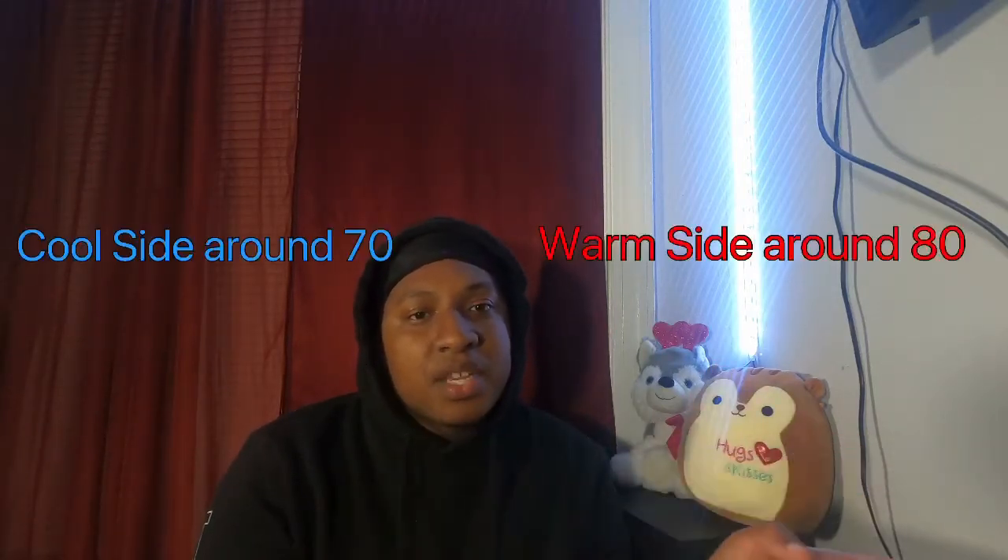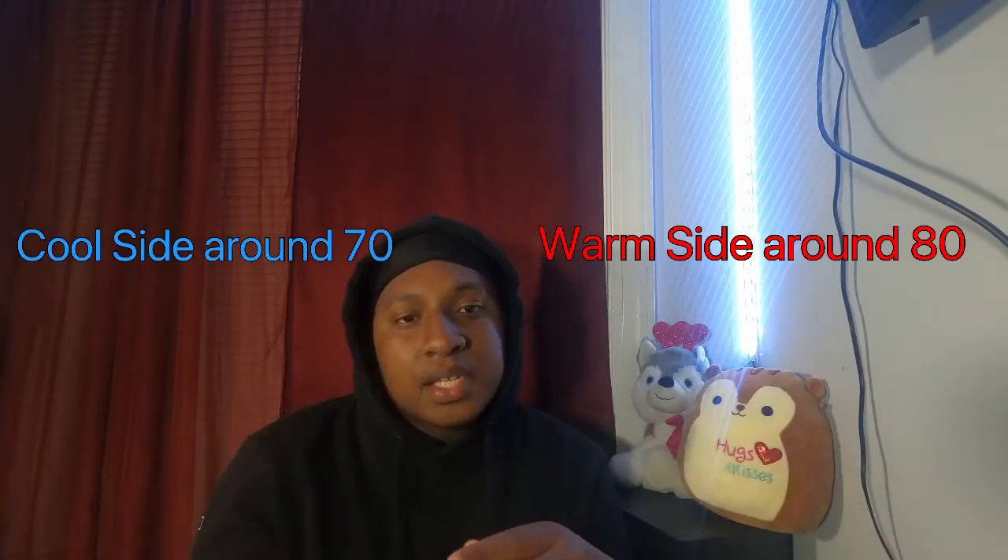For temperature, you should have a cool side and a warm side — as with most snakes. Their cool side should be at least in the 70s and their warm side should be at least in the 80s. Put your lamp and heating pad on the warm side, and put their water dish on the cool side. As for humidity, I spray the water on the cool side, though it's up to you. My snake spends most of his time on the cooler side, but make sure you have both sides.